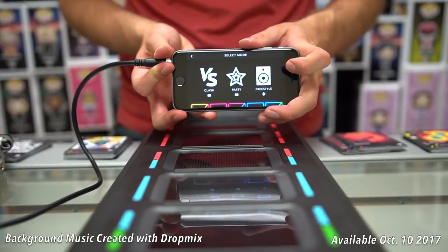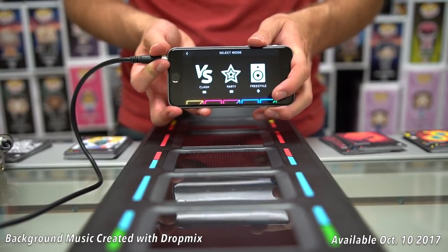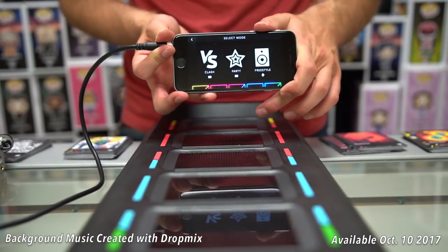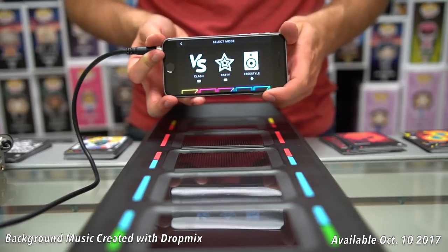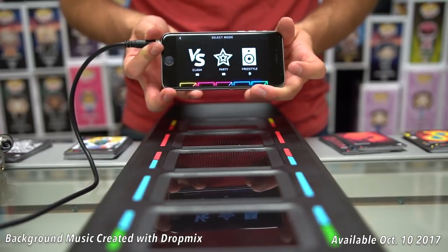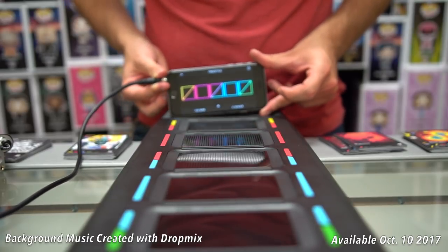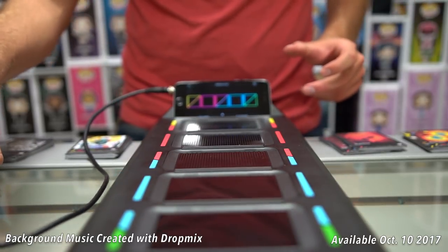There are three different types of ways to play. The first is Clash — that's how you play 1v1, 1v2, or 2v2, up to four players, working against each other to earn points by placing cards that make the beat better. The next one is Party, where you work together to earn objectives given by a virtual audience who want to hear and see different things. The last one is Freestyle, and that's what we're going to play today so I can demonstrate how the game works. I do have my phone plugged into a recording device so we can capture the audio.